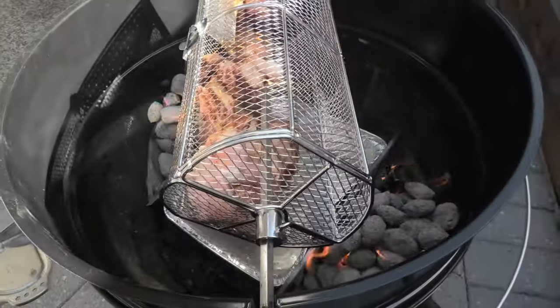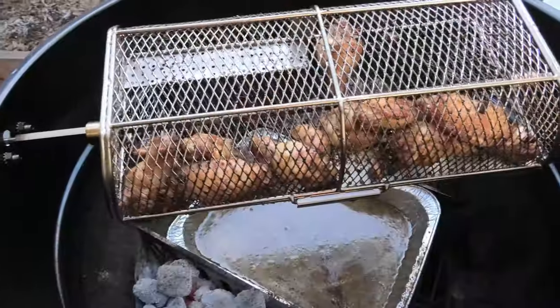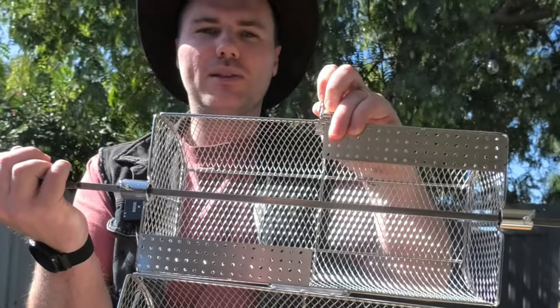There's a little bit of plating in there as well that's going to help just further agitate the chicken pieces. I'm really excited to see how this goes, so let's flip the box open and see what it's got.